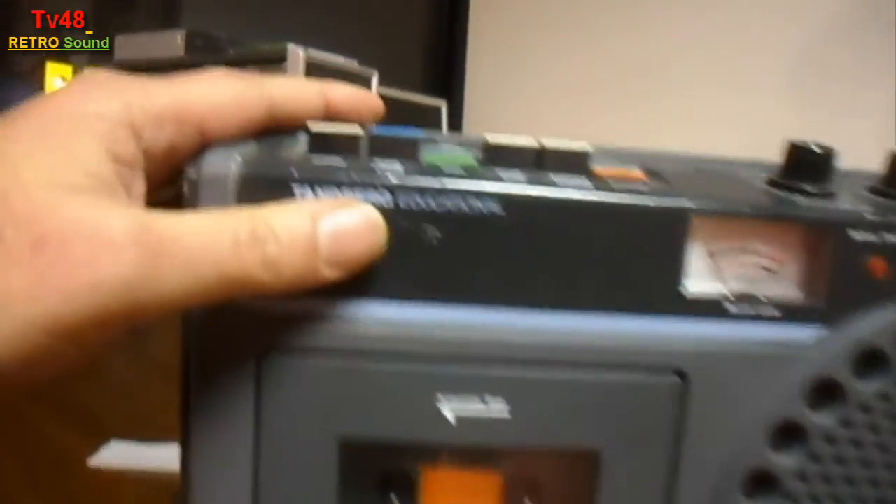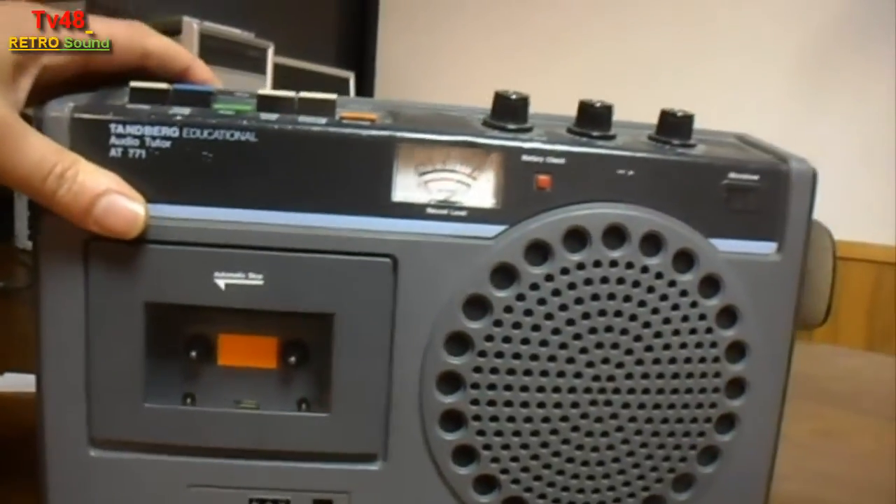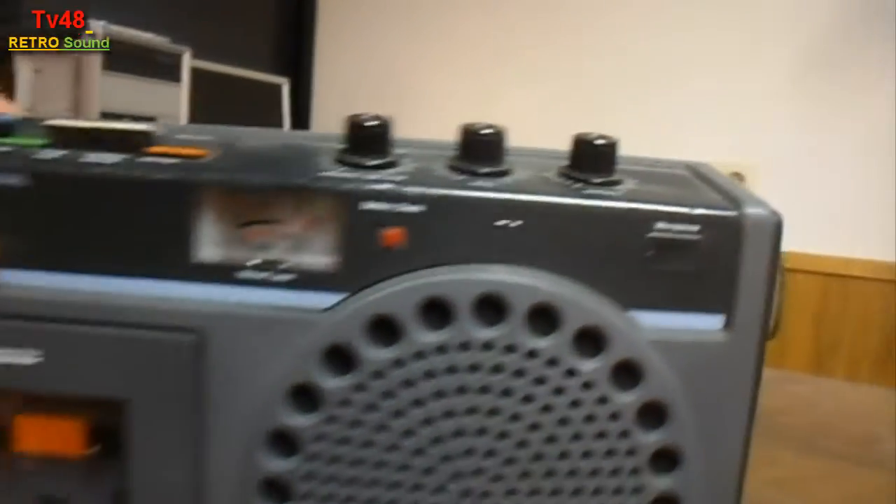You don't see them anymore — the Thunbear Educational. This thing was used for making recordings and it has a very, very good condenser microphone. Let's turn it on and let me show you a bit how it works.